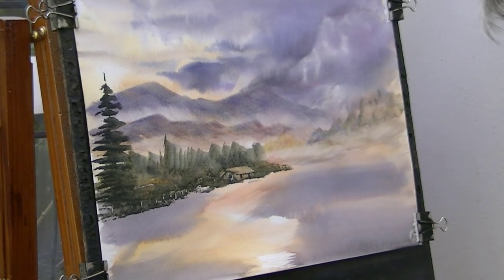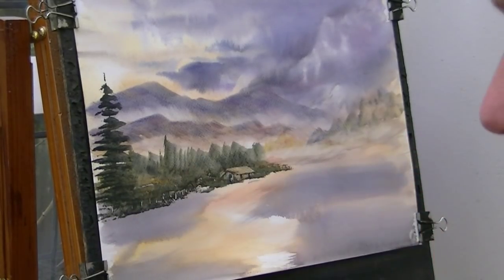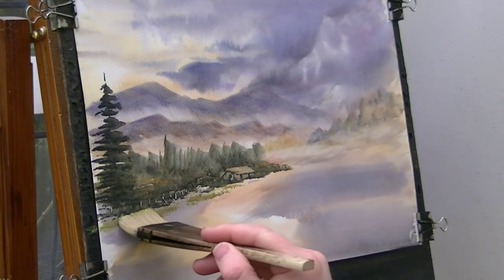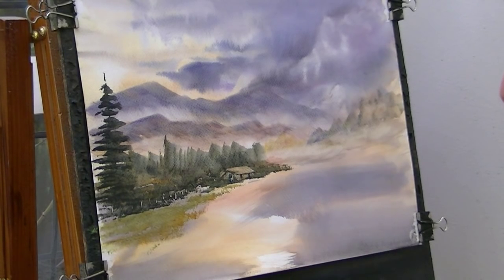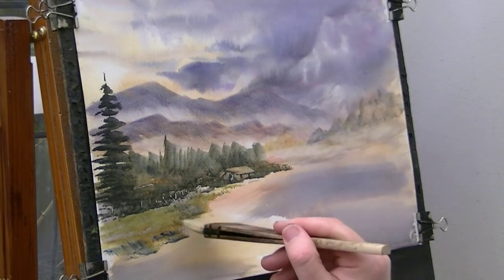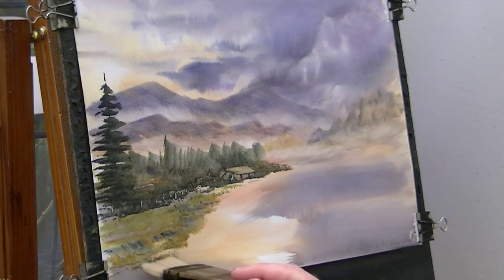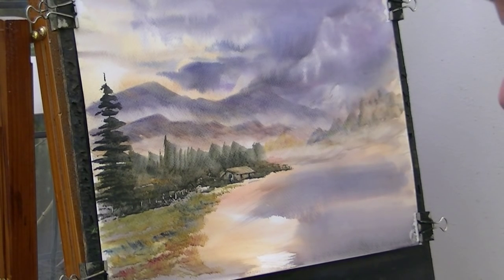Right, now in front of that, clean damp brush, bit of raw sienna, bit of lemon yellow, and we've got some bits of grass there. Bit of blue - just keep varying the colour, bit of crimson in there as well, bit of lemon yellow, bit more blue, bit of Payne's grey.